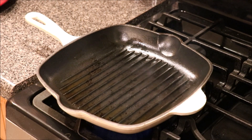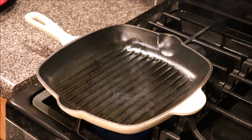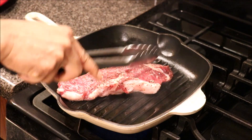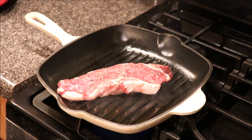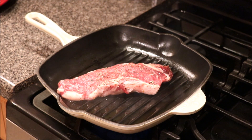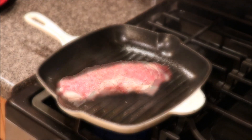I went ahead and added my olive oil and we see smoke, so let's go ahead and add our New York strip. At this point you just want to let it sit — do not move it around. We want to brown this on the first side and make sure we get a nice crust on it, so do not move it.